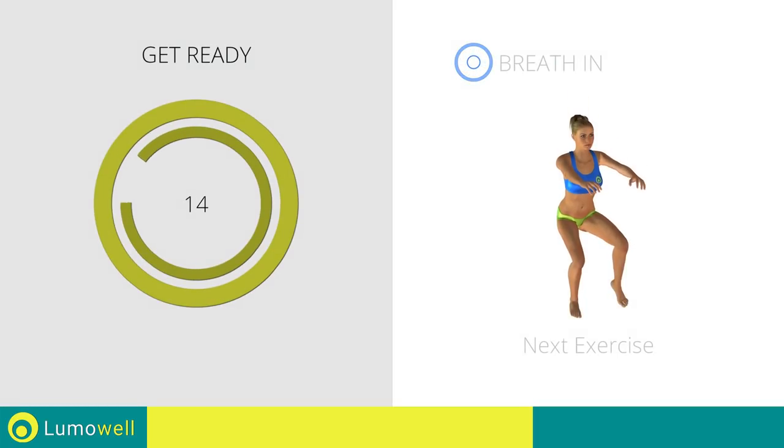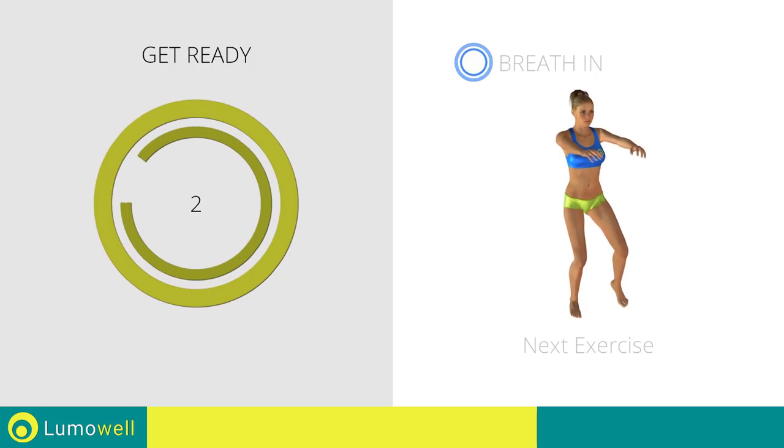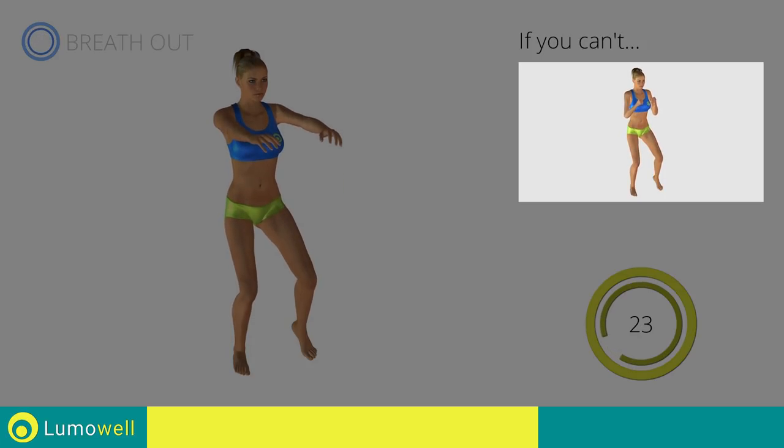Next exercise: single leg squats. If you are unable to complete this motion, try bending less the supporting leg.